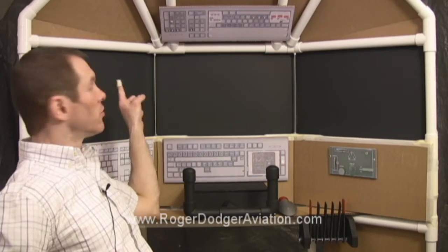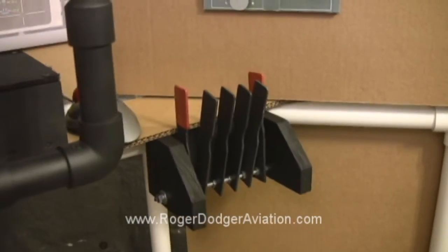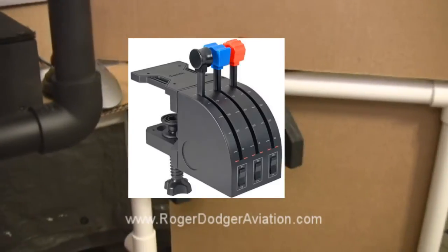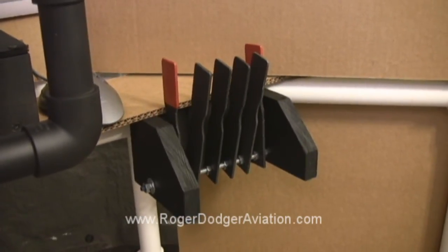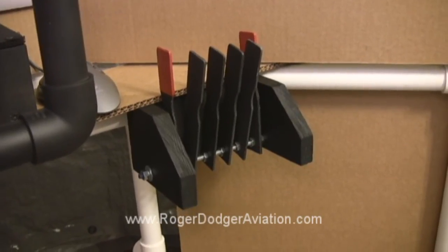The outside view will stretch across these three monitors and give you a view over five feet wide. The throttle quadrants will go here. Now a Constellation has too many engines for just one throttle quadrant, so we're going to use two side by side.